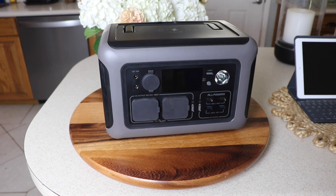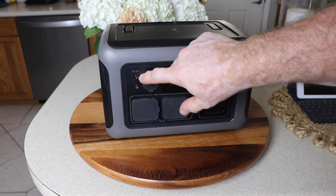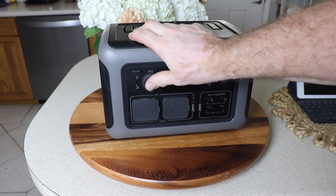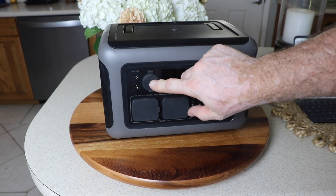Let's go over the specifications for the VAR 600. Starting up top, we've got two ports — these are 5525s — and then your cigarette lighter port, rated for 12 volts at 10 amps, 120 watt max from those three ports.